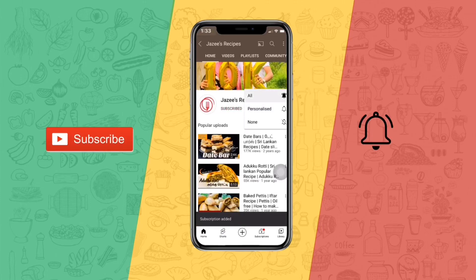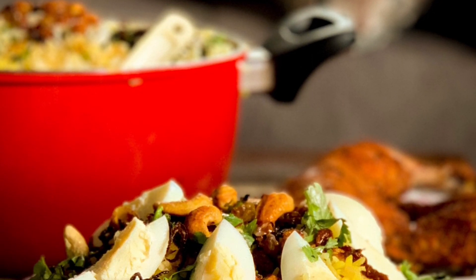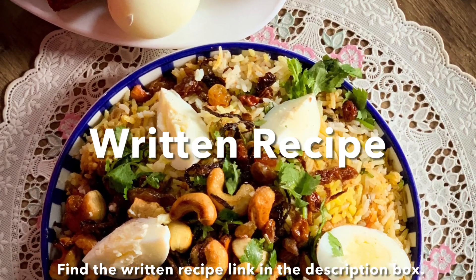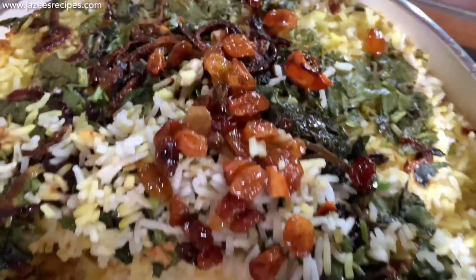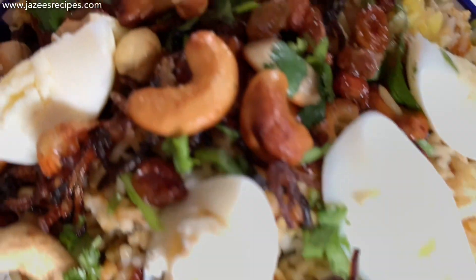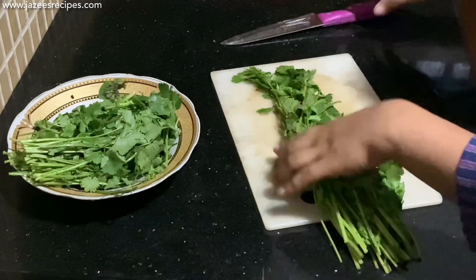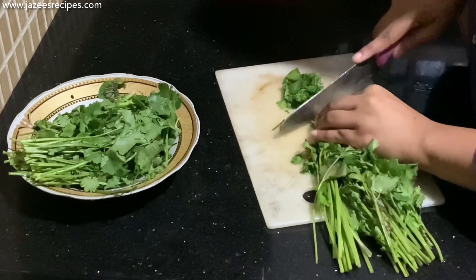Subscribe to Jazzy's Recipes and click on the bell icon for more updates. Hi everyone, this is Jazla Ismat, welcome to Jazzy's Recipes. Today I am going to show you how to make chicken dum biryani, which is a very delicious recipe. The steps are so easy to follow and the end result is quite rewarding and impressive.